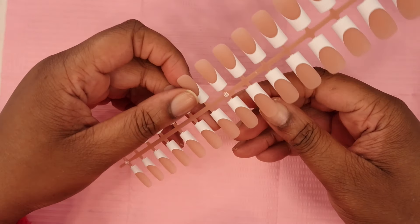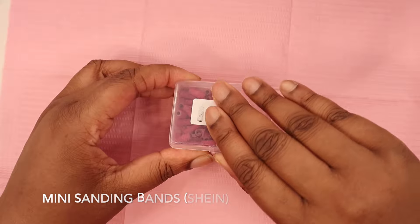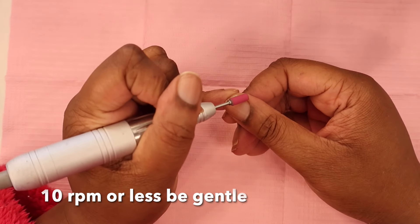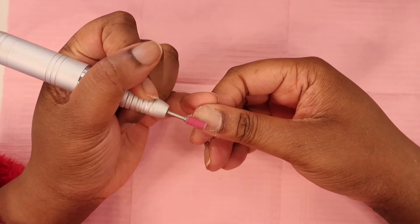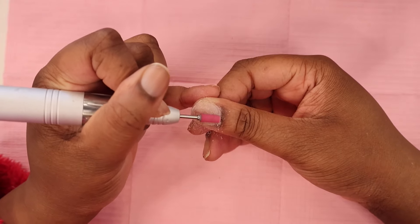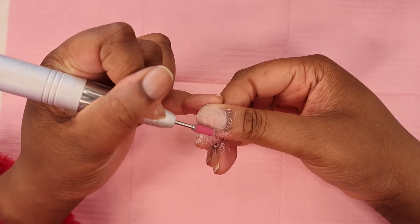First things first, you want to push back your cuticles. When you do that you give yourself enough room to clean out any excess cuticles so you can have a nice adherence to the nail. Now I'm going to go in with the mini pink sanding band at 280 grit. You want to go around your cuticle area and clean up all of the oiliness from your nail plate. Keep the speed at 10 RPM or less — you can't create rings of fire. You only have 100 layers on your nail so you don't want to over-file it, just lightly buff it.